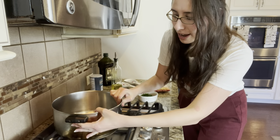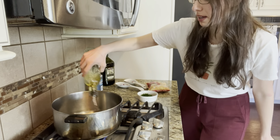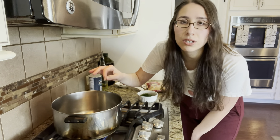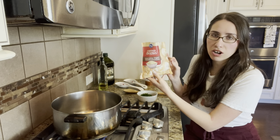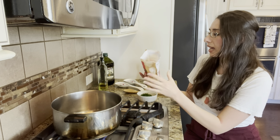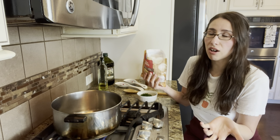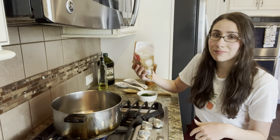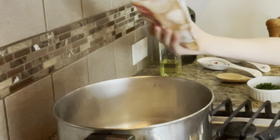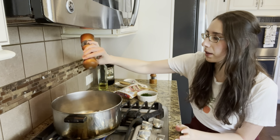First, take a medium to large size pot and turn the flame to medium to high. Add a little bit of avocado oil into the pot and let that heat up, then add in your onions. This is a 12-ounce bag and I'm not using the entire bag — probably about a quarter to half of it. If you're using a regular onion that you're chopping yourself, I'd say get a small to medium sized onion. Give it a good stir, then season with a little bit of salt.